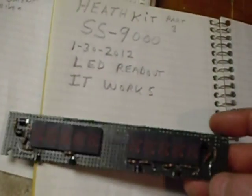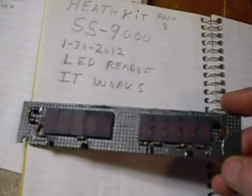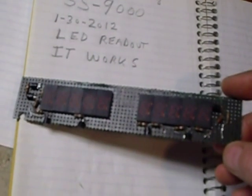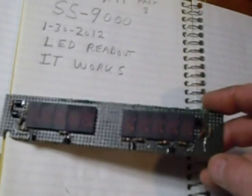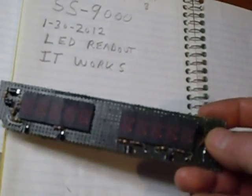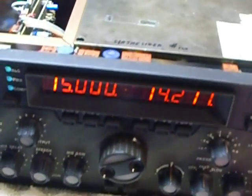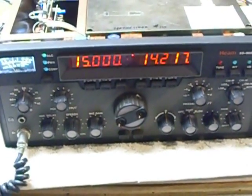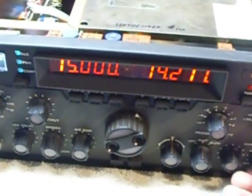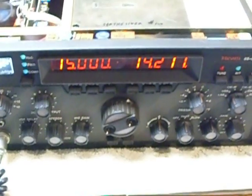Today I just finished making up an LED readout. This is the first prototype I built — it has small LEDs in it, but these LEDs were not acceptable. They were very, very dim and one of them went out. They're very cheap, so I grabbed another piece of perf board and started over with better LEDs. As you can hear, I've got WWV in there, so it's all working just fine on all bands.